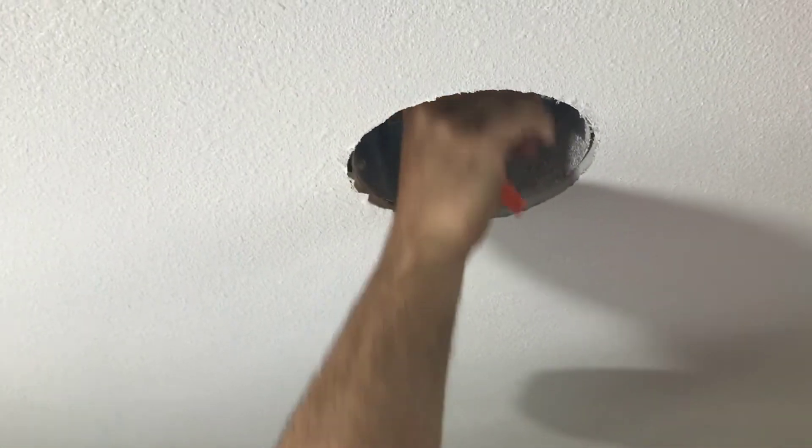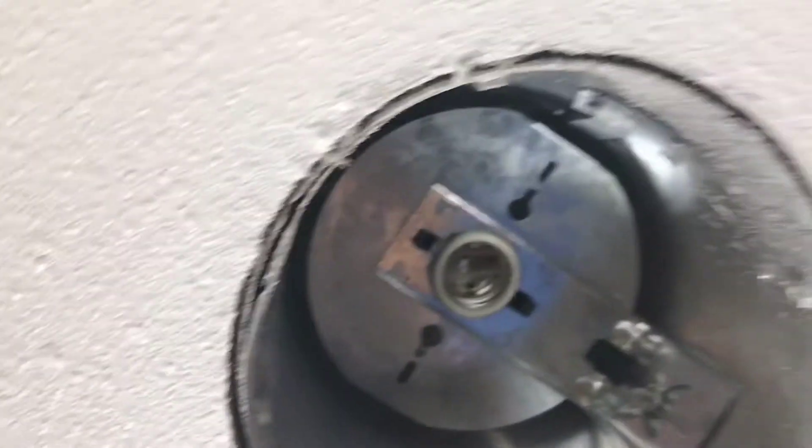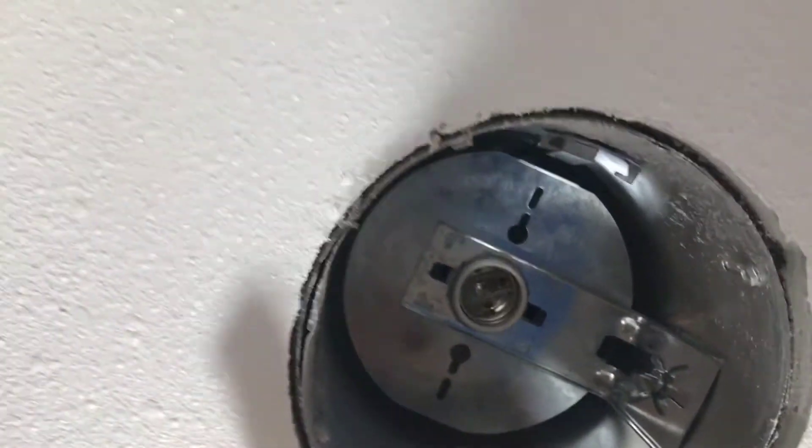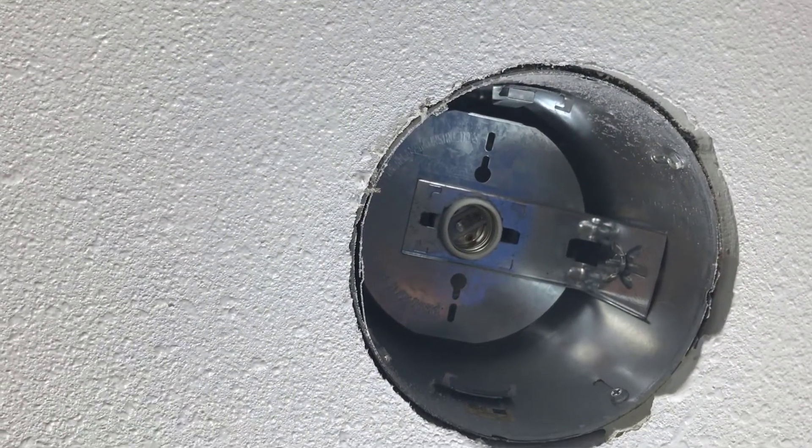Once you take out your old trim and bulb, you'll have some version of this socket left, depending on how old it is. Here's the stop sign: if you don't have these clips, or they're pushed in, or they're not there, or the inside of the can is a lot bigger than the opening, you'll need to do some adjusting. Most of you, though, are going to have something like this.